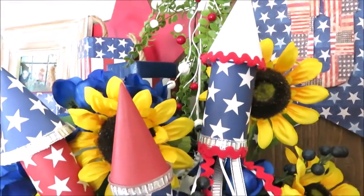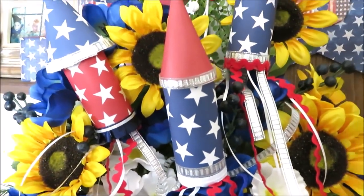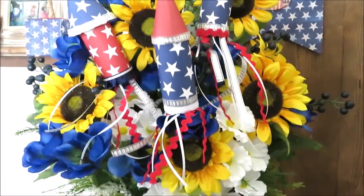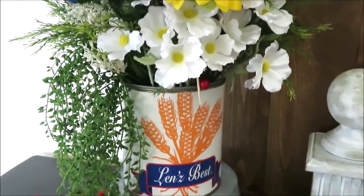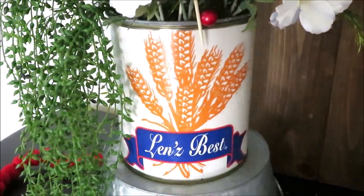Hi friends, it's Auntie Cuckoo and it sure is starting to look a whole lot like summer. Today I'm sharing two decorative DIYs for your home decor perfect for a patriotic theme. I'll be showing you how I decoupage this large tin and how to make some patriotic rockets.